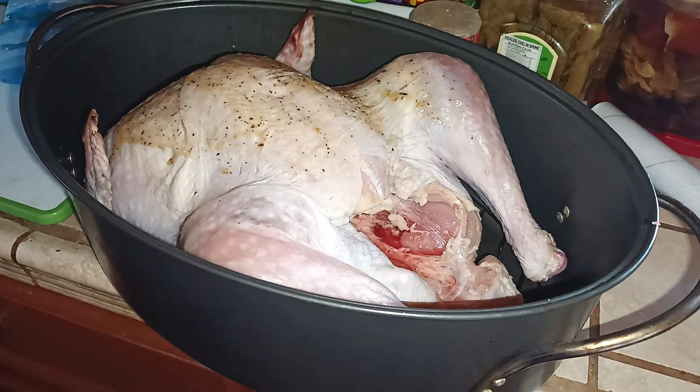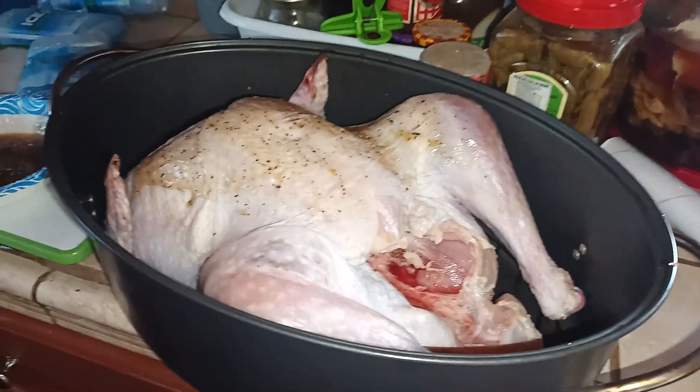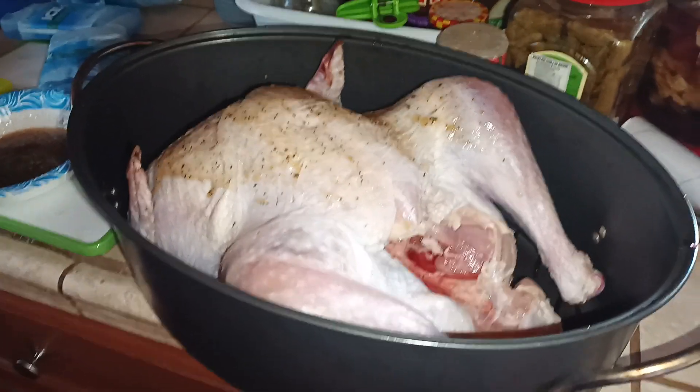Once you're done doing this, you want to put some salt on it too. We'll go over that in just a second.